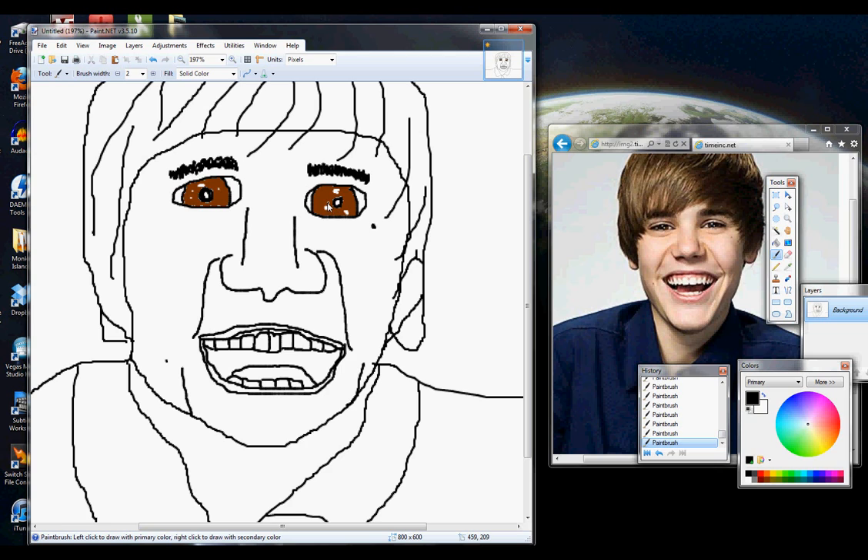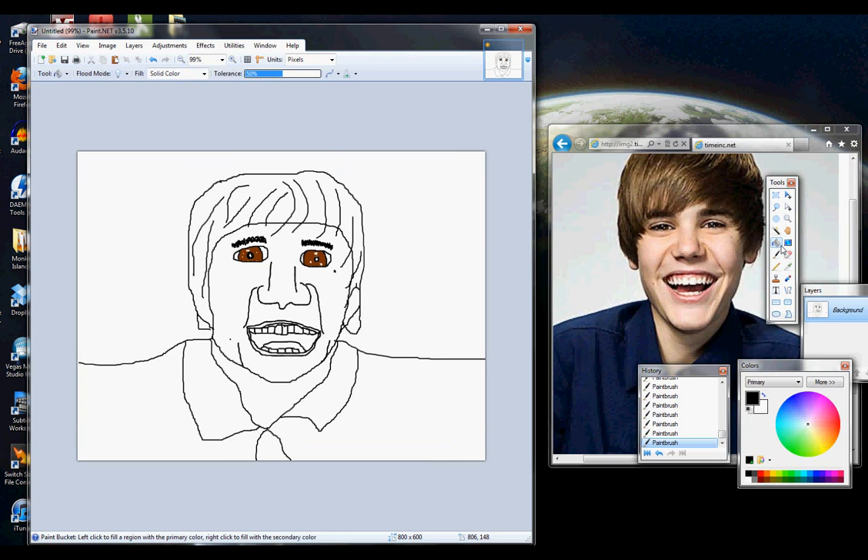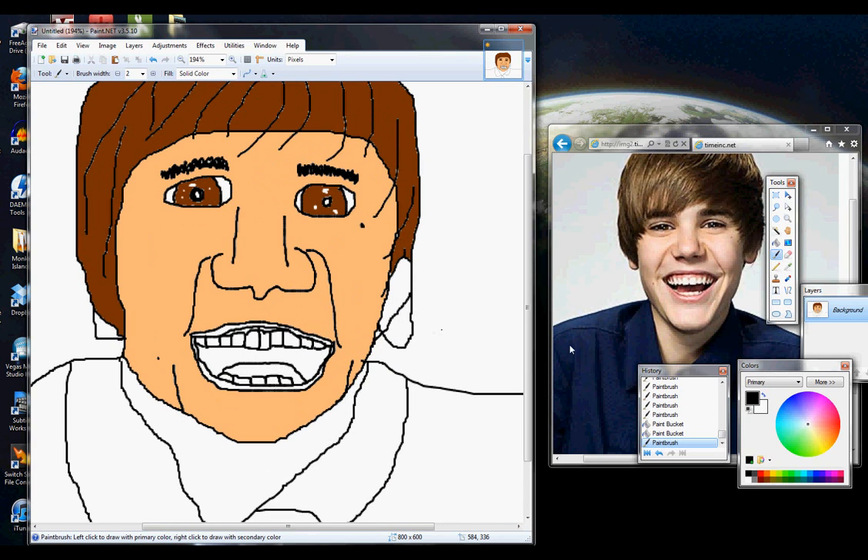Alright, both eyebrows done. So let's zoom out — that looks pretty good. To color it, we've got our paint bucket tool. Choose kind of a Canadian flesh color and fill in the head. His hair — it's kind of hard to choose a good hair color with this program. It's way over on the fringe of orange here. I'll just make it the same color as his eyes — brownish. Painting is a lot harder than it looks. A lot of people just think it's easy because so many famous people do it, but as you're following along with your own pictures, it's not as simple as it might seem.